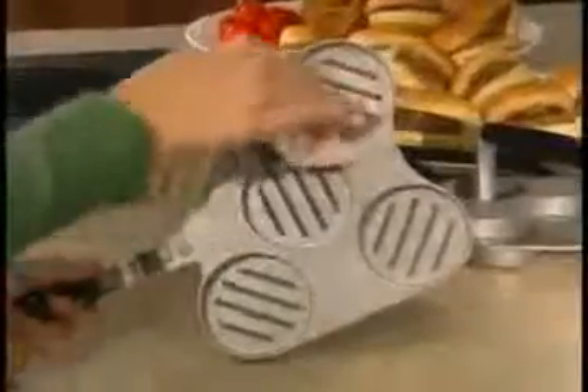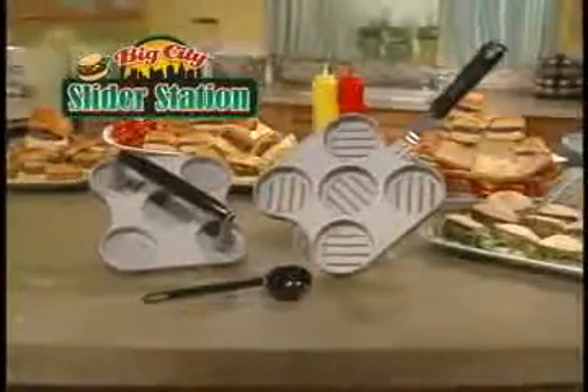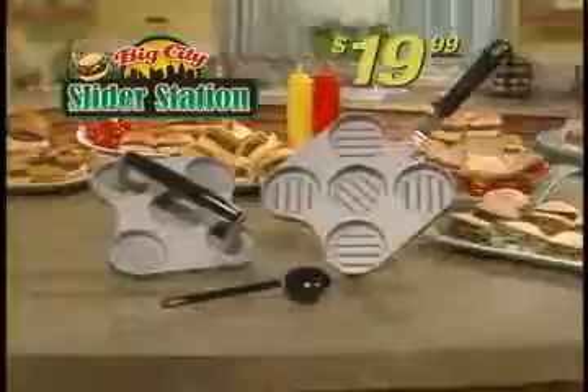Moms, you're going to love it. And when you're done, clean up's a breeze. Call now and receive the Big City Slider Station with Measuring Scoop for just $19.99.